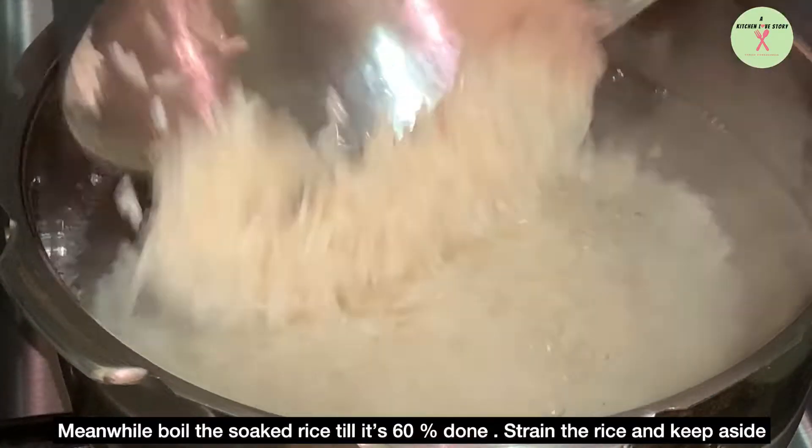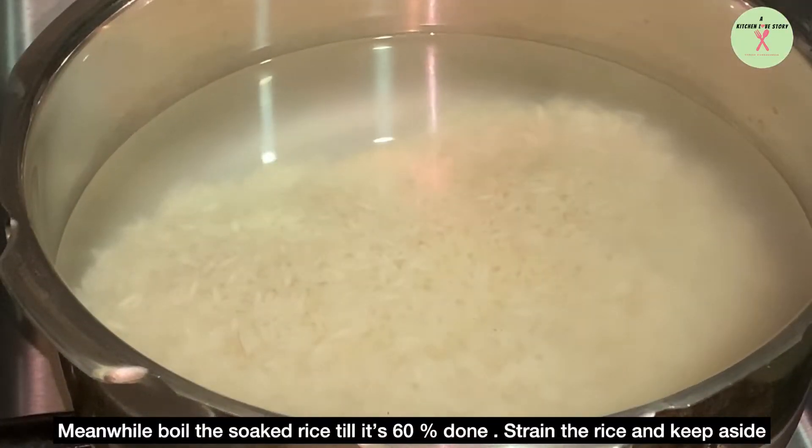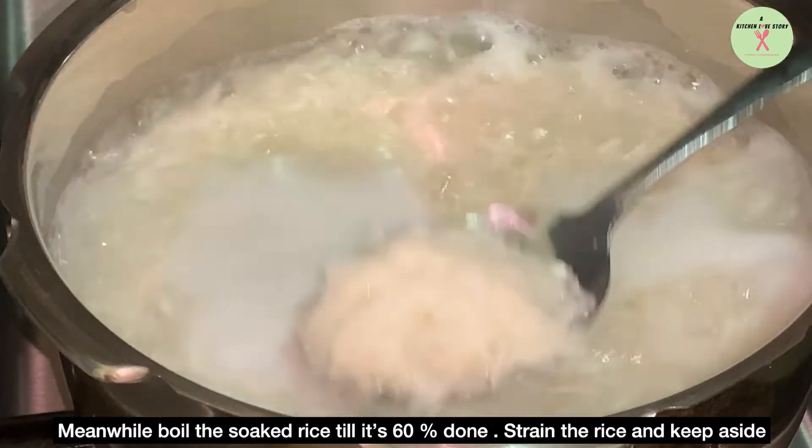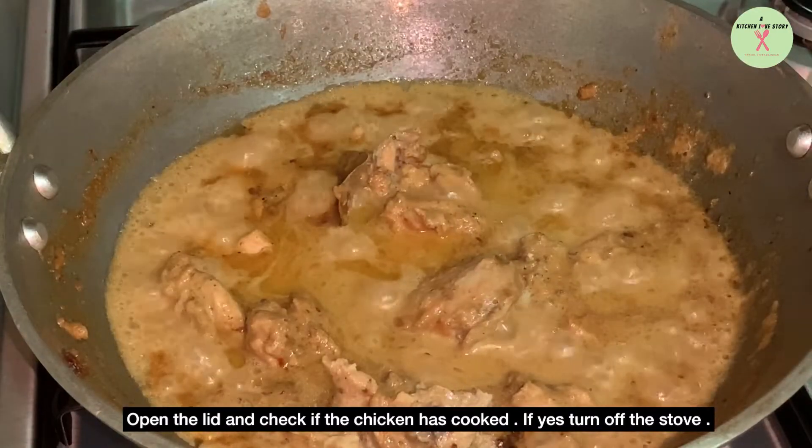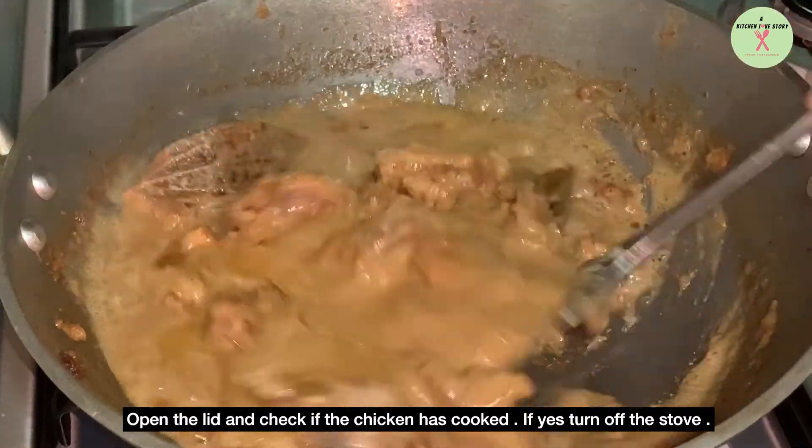Meanwhile, boil the soaked rice till it's 60% done. Strain the rice and keep it aside. Open the lid and check if the chicken has cooked. If yes, turn off the flame.